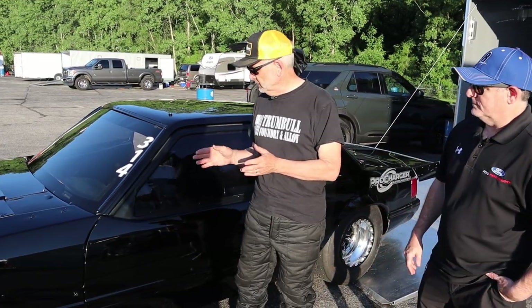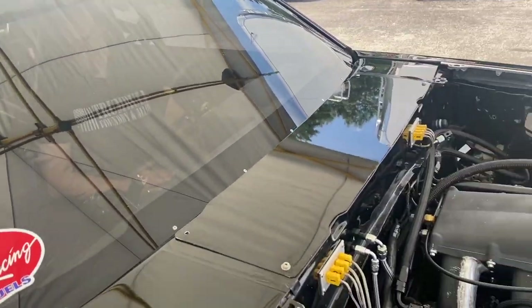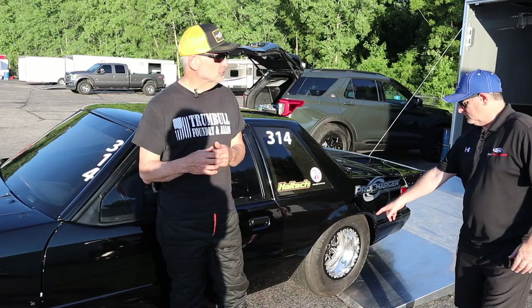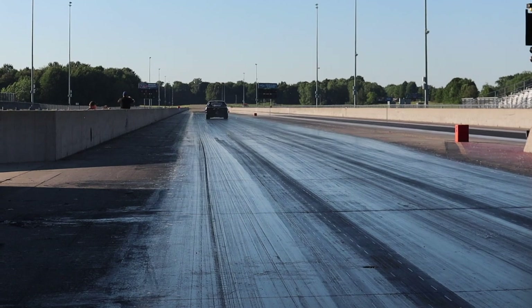We have the Haltech engine management system on it this year. We have Mickey Thompson 275 pro drag radials on it, and Team Z did the rear suspension.